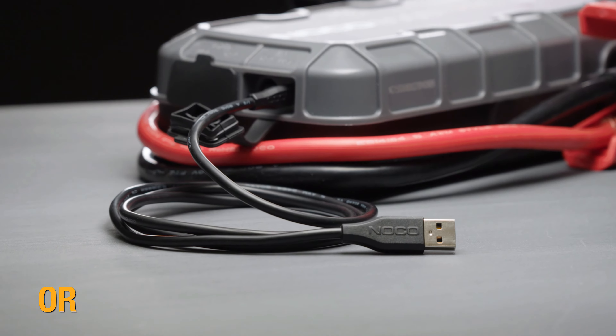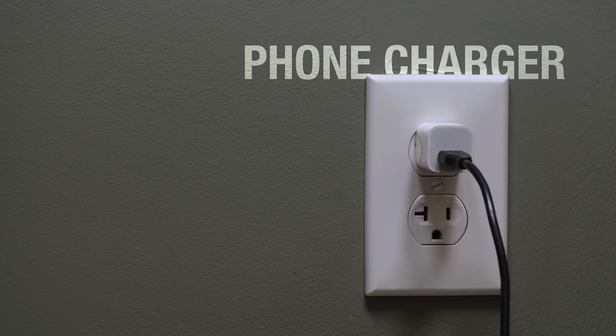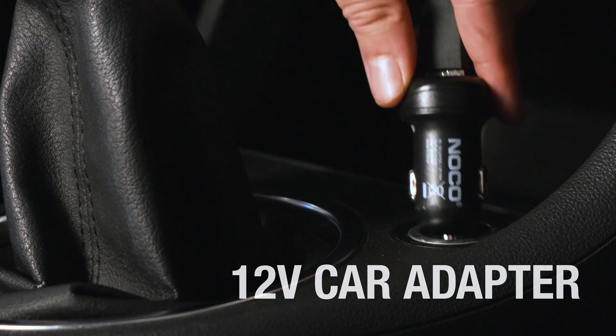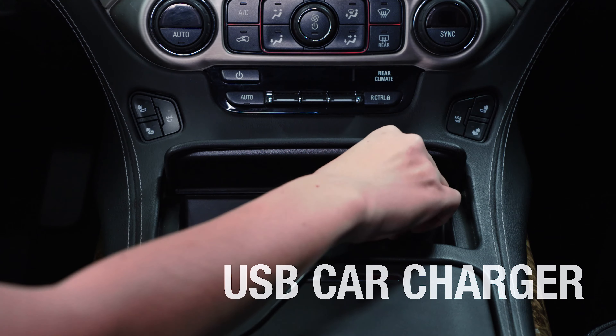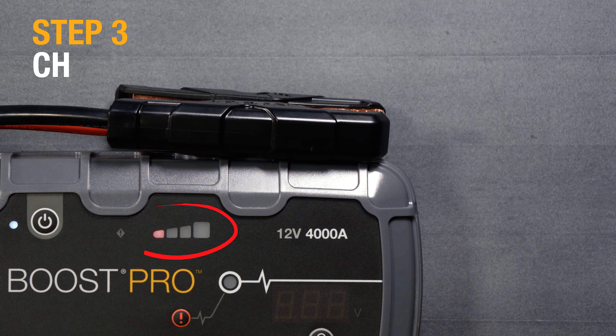Boost can also be charged from a standard USB port. Connect the micro USB cable to Boost and plug the other end of the cable into a phone charger, 12-volt car adapter, USB car charger, computer, or any other powered USB port.